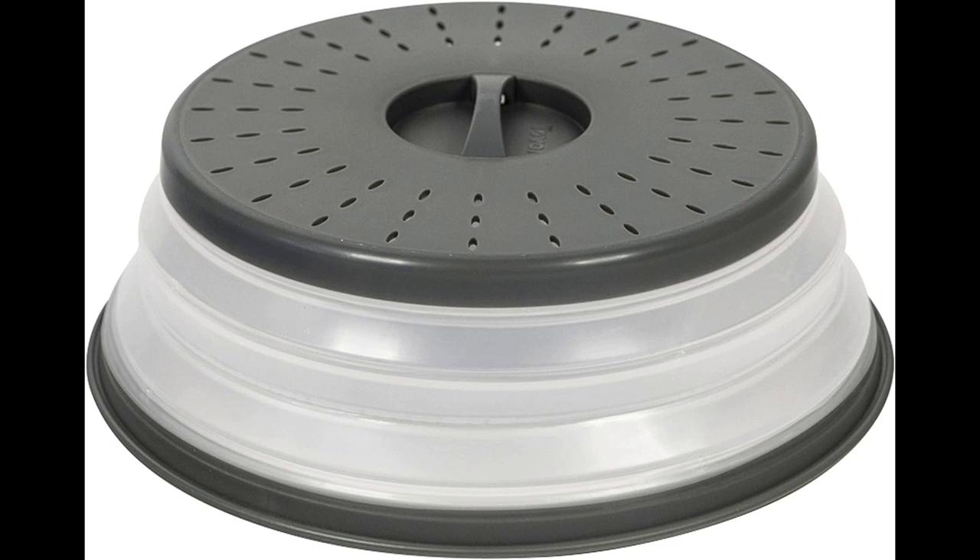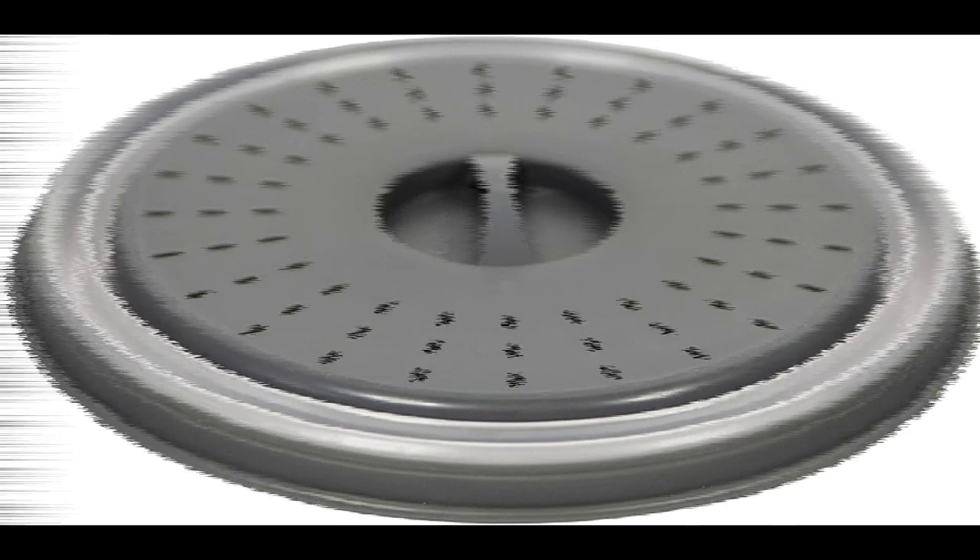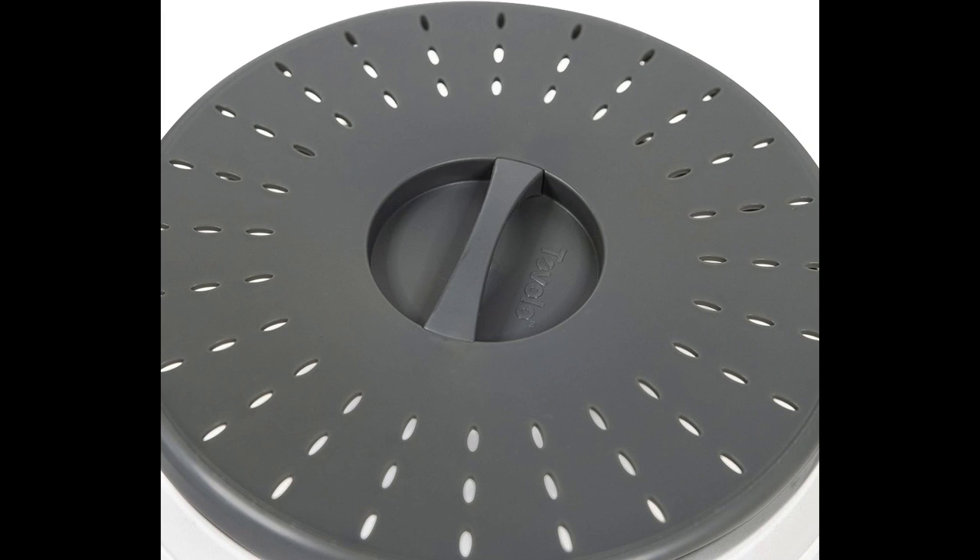Kitchen space is a precious commodity, and the Tavolo Microwave Cover acknowledges this. Its collapsible design ensures that it won't take up unnecessary space in your cabinets. When not in use, simply collapse the cover and store it conveniently until the next cooking session. Its compact form also makes it a fantastic companion for those on the go, whether it's for picnics, potlucks, or office lunches.